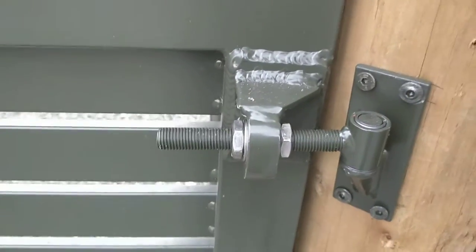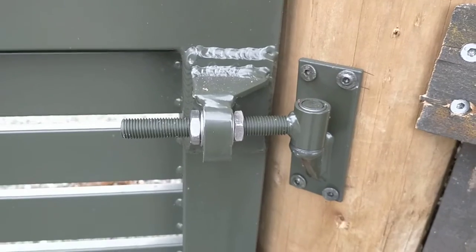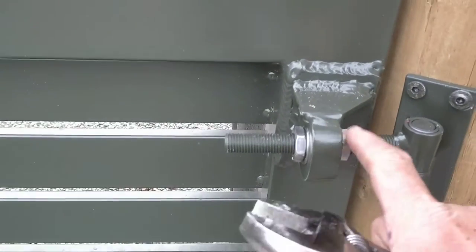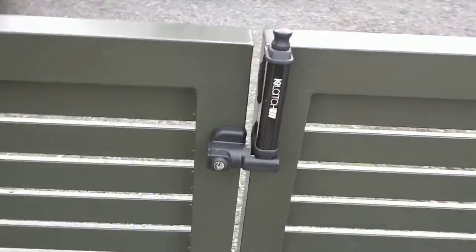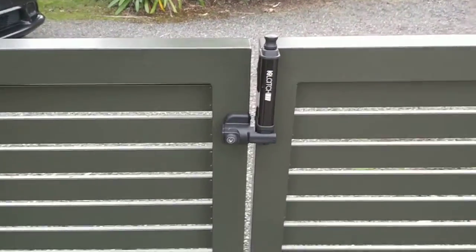What does happen over time is gates can actually sag, or posts can sag over time. The good thing about these is that you can actually readjust the gap so that the hinge gap on the gate is equal.